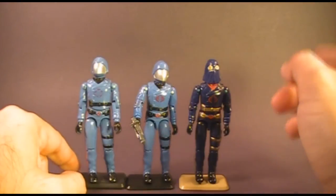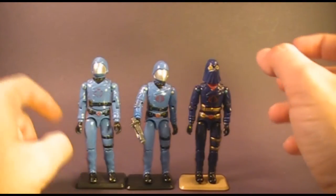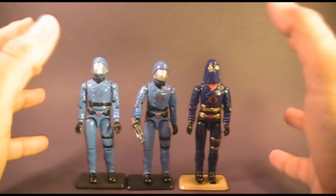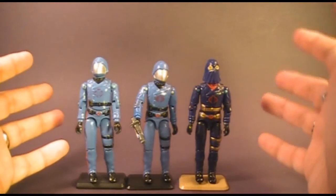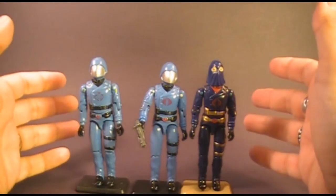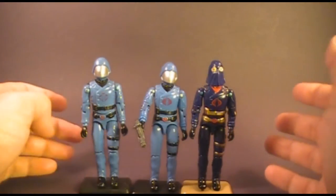We did get a version 3 Cobra Commander in the vintage line in 1987, but he looked very different. He had this kind of Iron Man armor, but this is the classic look that we are used to. This is the Cobra Commander that everybody remembers. I'm really excited to look at the action figure that gives this channel its name, so let's take a look at Cobra Commander and give him a very good thorough review.